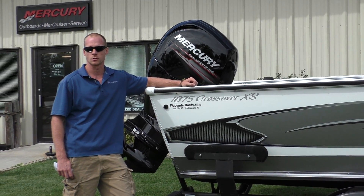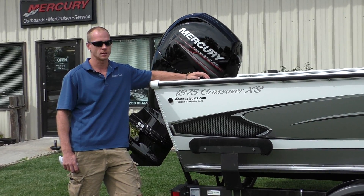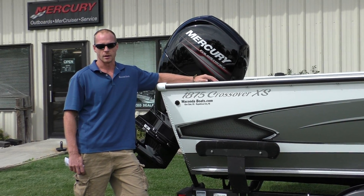Hi, this is Travis here at Wakanda Boats. We're in Glenelder, Kansas and here at Republican City, Nebraska. Today we're going to show you the brand new 2015 1875 Crossover. This, for the second year in a row, was our best-selling model and for good reason.